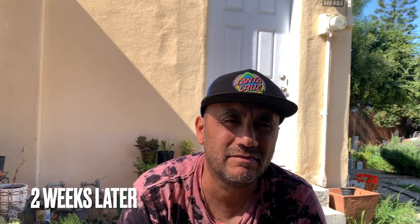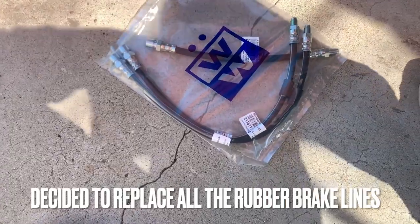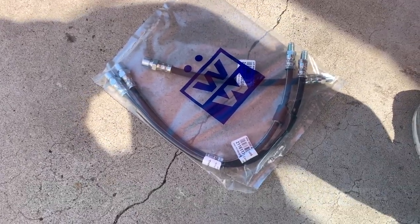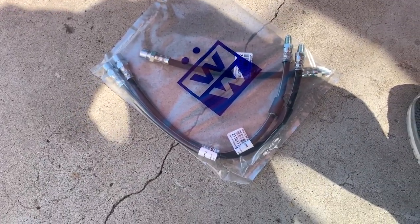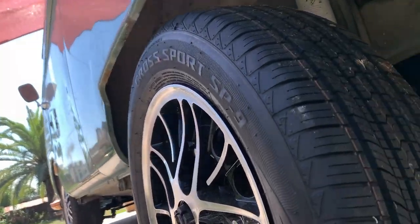I finally got a day off - got one yesterday and a surprise one today when my supervisor texted saying I didn't have to come in. Hopefully get some work done on the bus. Two of these new brake lines are going to go for the front and one for the rear. I'm going to try to slap these on - hopefully they fit because I have disc brakes and I'm not sure they fit disc brakes.